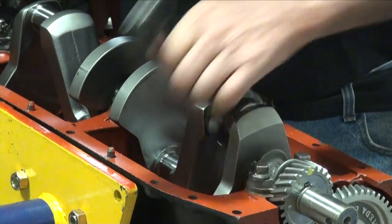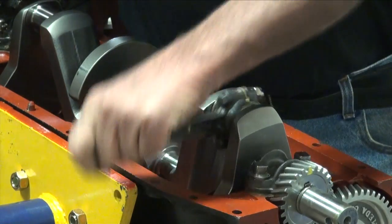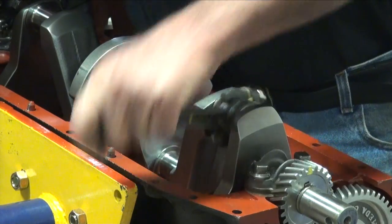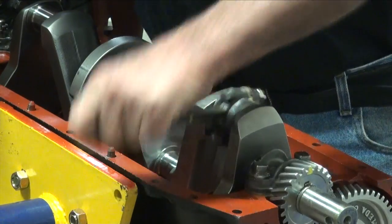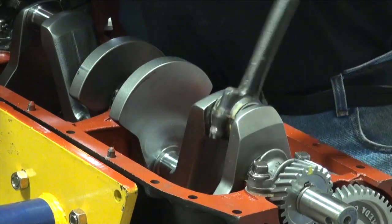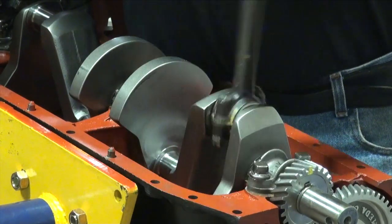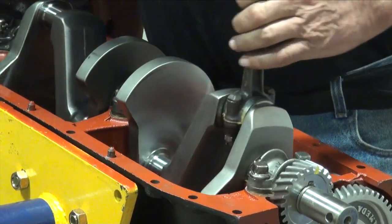Torque on the bolts is 35 pounds when we put it together for the final fit. 35 pounds may not line up where the cotter key fits, so don't back it off — just go ahead and snug it on down. It doesn't hurt; you're just stretching the bolt a little bit at that point in time. Reconditioned rods will always have new bolts in them, and I'd recommend if you're pouring your own rods that you replace those bolts.